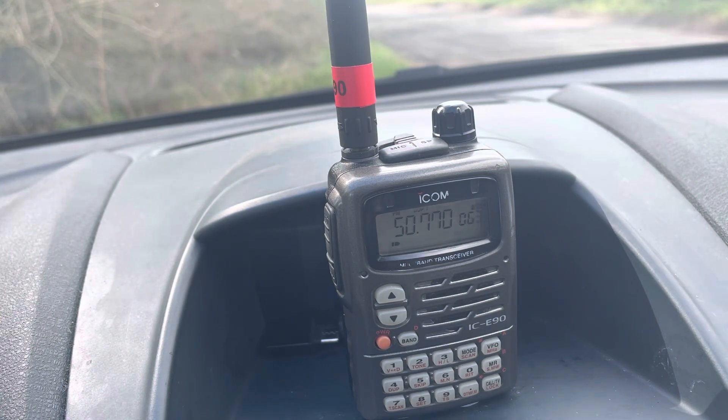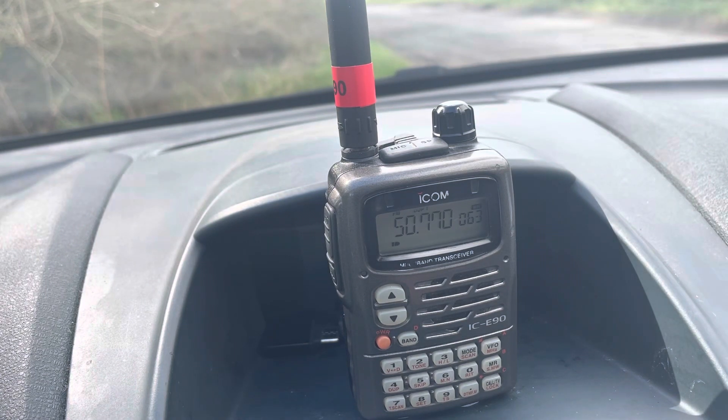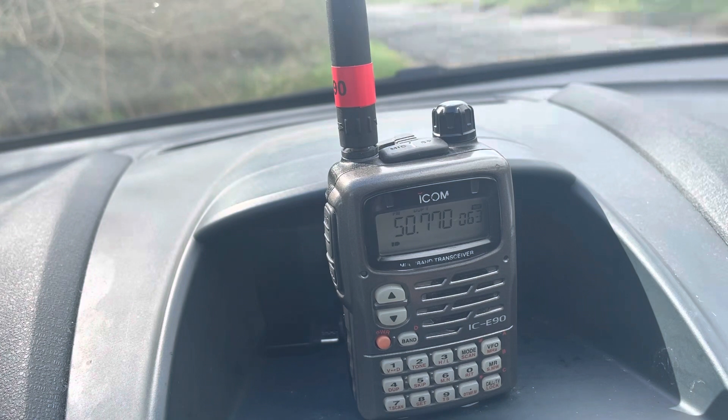This came out in the early 2000s, before the Baofeng UV-5R, when handheld radios were still expensive — just standard FM ones. But at the time this one was pretty fancy, because for a start it receives from half a meg up to 999 megahertz, receiving AM, FM, and wideband on virtually any frequency.